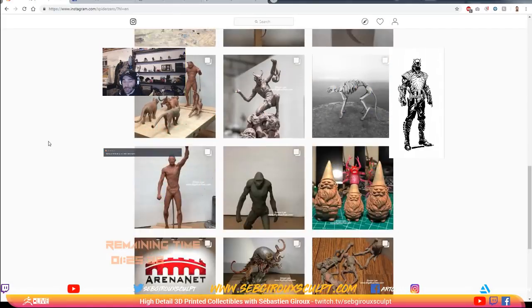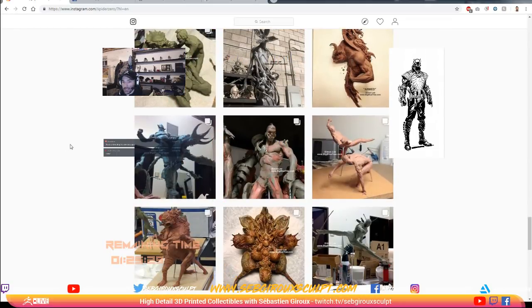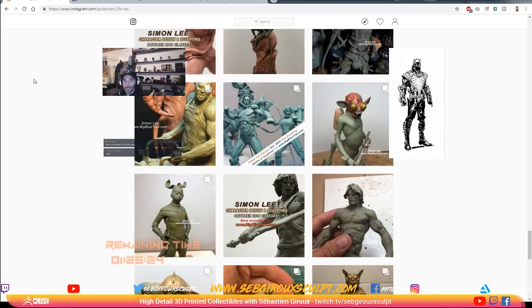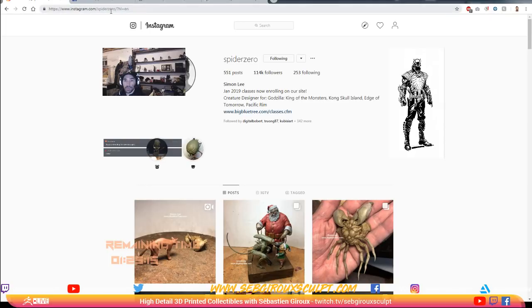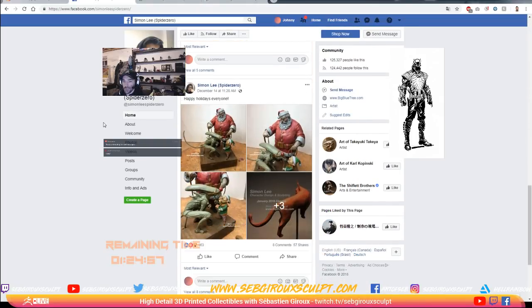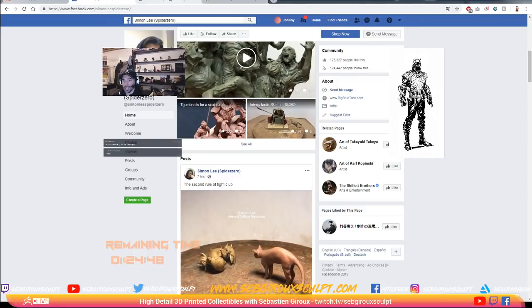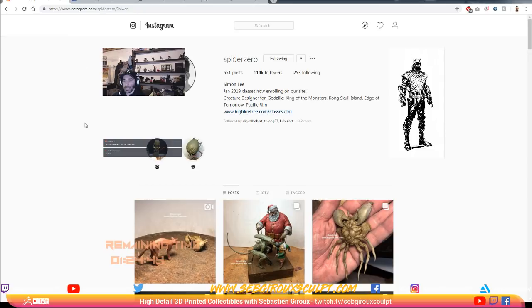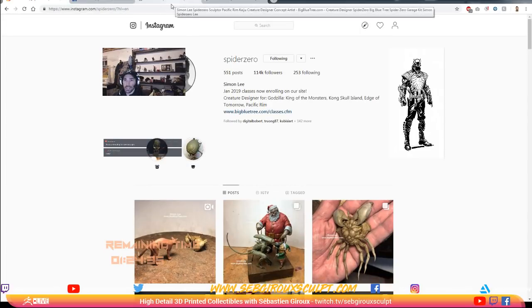It's basically Simon Lee. I don't know if you guys have ever seen that guy. He's not like a ZBrush sculptor per se, but he actually did some pieces for Sideshow Collectibles. I just think the whole gesture and posing — that's definitely one of my top favorite sculptors. You should definitely look him up. Go on Instagram for Spider Zero, on Facebook for Simon Lee Spider Zero. He even has online classes that you can enroll in. I think he worked with Pacific Rim on the creatures.